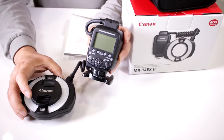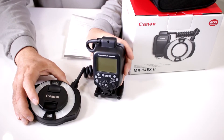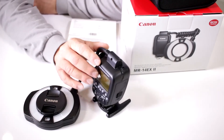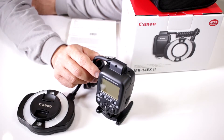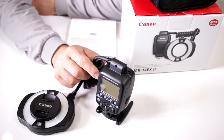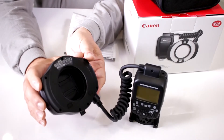The MR14EX II macro ring light is compatible with Canon ETTL and ETTL2 metering systems. It's compact and nice and small, meant to work with some of the more popular Canon macro lenses — the 52.5mm, the EF-S 60mm, the 100mm 2.8 macro — and with different adapters you can even work with the 100mm 2.8 L series and the 180mm 3.5mm macro lens. You do need an adapter for those, as this attaches on the back of the lens.